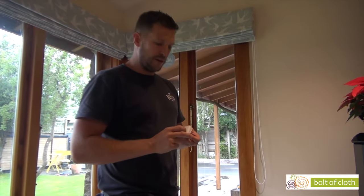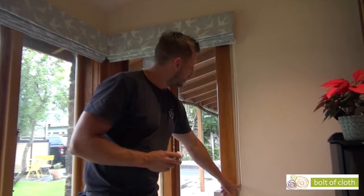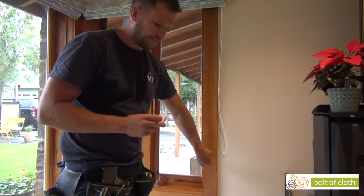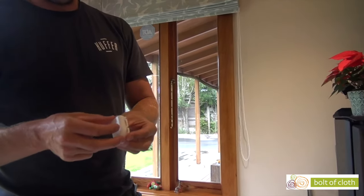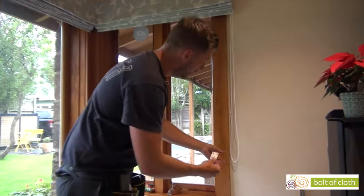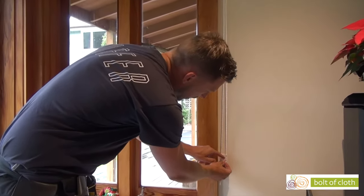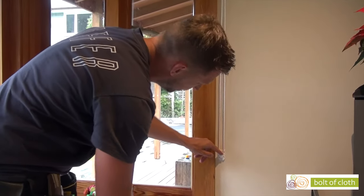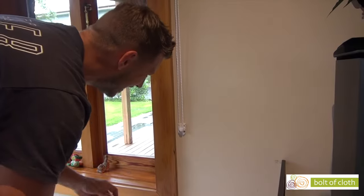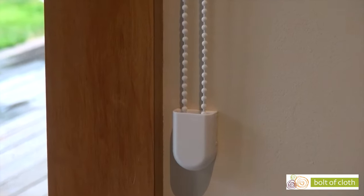With your Roman blind, you receive the child safety, which is for the chain, to hold the chain down. What you do is open the front part off, loop the chain onto there. Once that's screwed on, clip the front part back on.